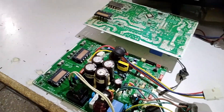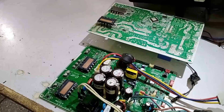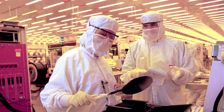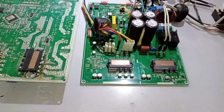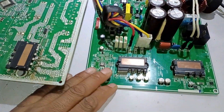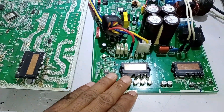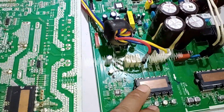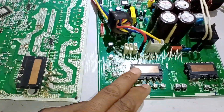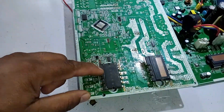Now let me clarify who first developed this double IPM technology in circuit boards. It was created by Fairchild, a company that conducts research on electronic components — they were the first to innovate this technology. Now let me explain these two IPMs. First, let's talk about the left-side IPM. This left-side IPM is responsible for driving the compressor. Its job is to generate the frequency and voltages for the compressor and then drive it. In LG circuit boards, the left-side IPM also serves the same function.